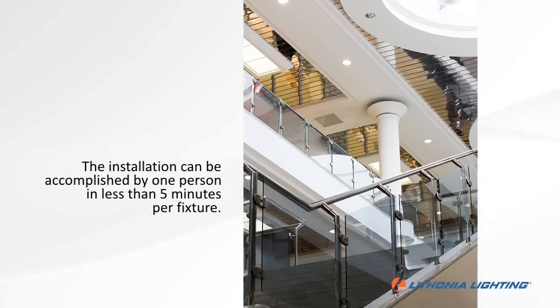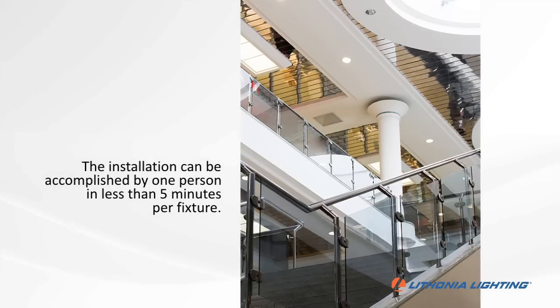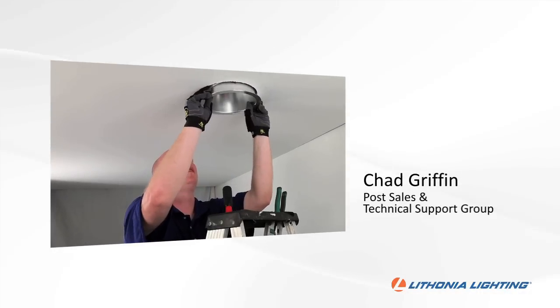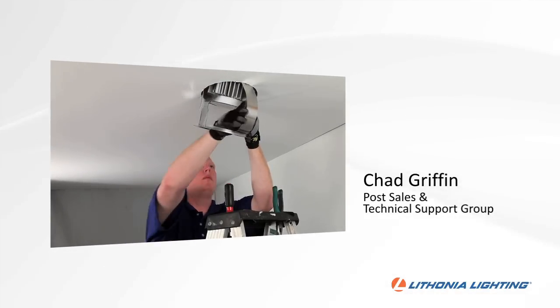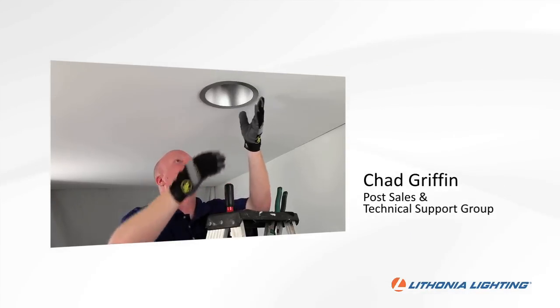The entire installation can be accomplished by one person from start to finish in less than five minutes per fixture. Today, I'm with Chad Griffin from our Post Sales and Technical Support Group, who is also a licensed electrical contractor. He is going to demonstrate how quick and easy this installation is.